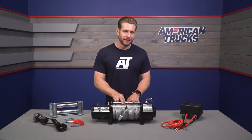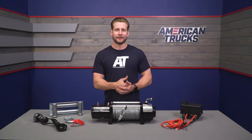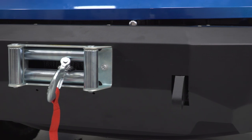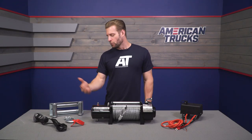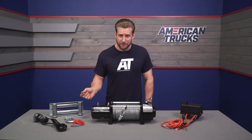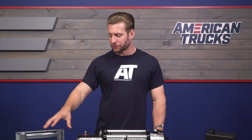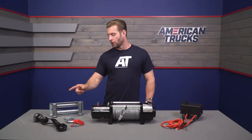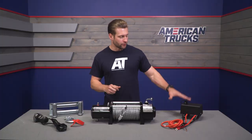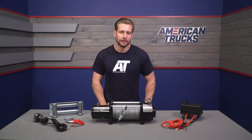Up front you receive 94 feet of steel cable — 23/64-inch diameter with the 12,000-pound option. You also get a four-way roller fairlead and removable hook, which is great if you want to switch to a closed winch-style system like from Factor 55. The kit also includes a wired remote with 12 feet of lead wire, plus a control box and all the wiring needed to get up and running.